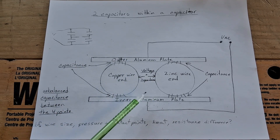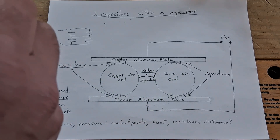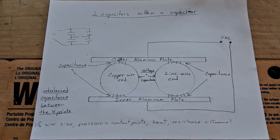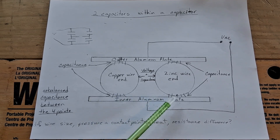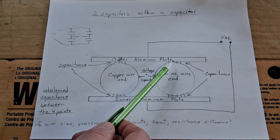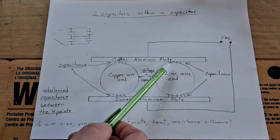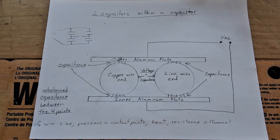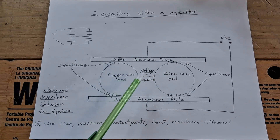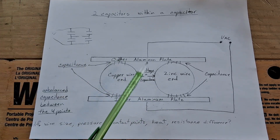It was almost up to five volts at times, and I would continually test the capacitance. I was also checking the line voltage, thinking maybe that was really changing. When I tried to balance these, the inner capacitance between them was always pretty much the same — it didn't seem to vary. The capacitance on the outer side was what changed, and the one that changed most was between the zinc wire and the outer plate.